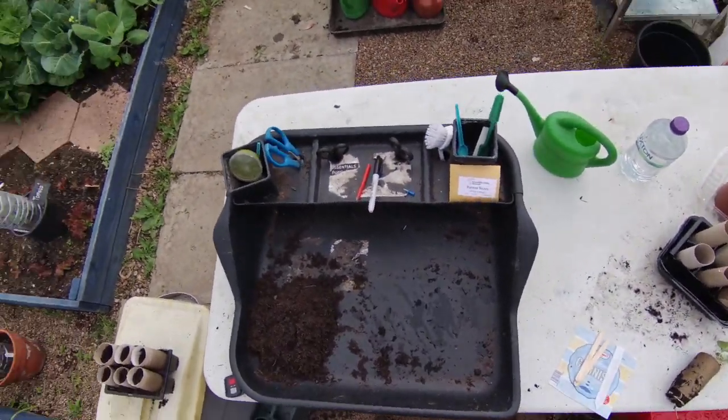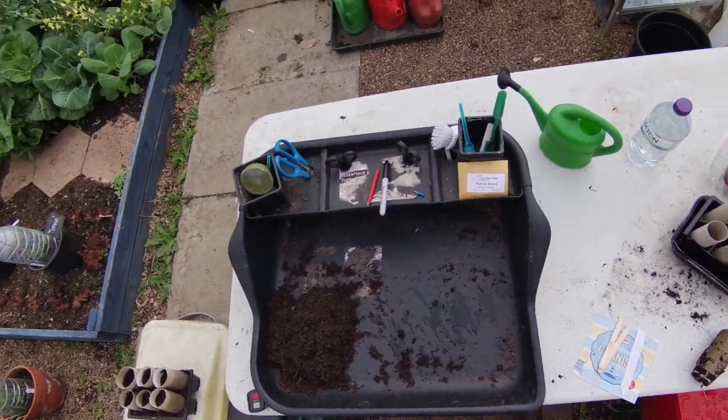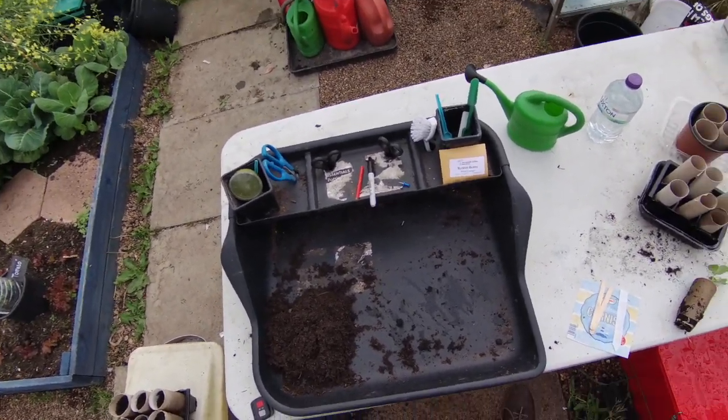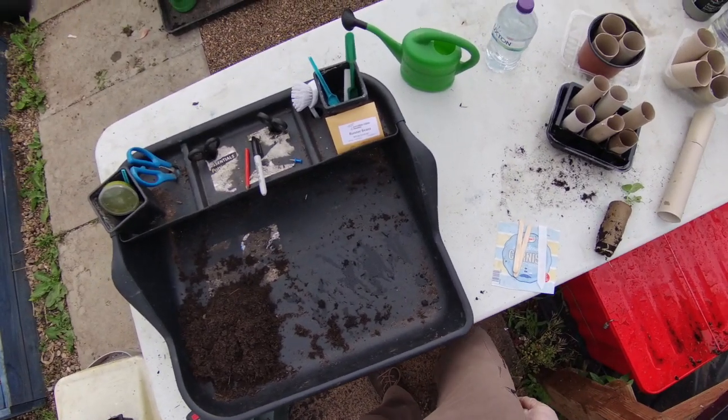I'm Andy from Incredible Edible Wakefield and this is the 10th tutorial in our series Stay Home and Grow Your Own. Today we're going to have a go at sowing some runner beans, and this video will also cover you for climbing French beans.